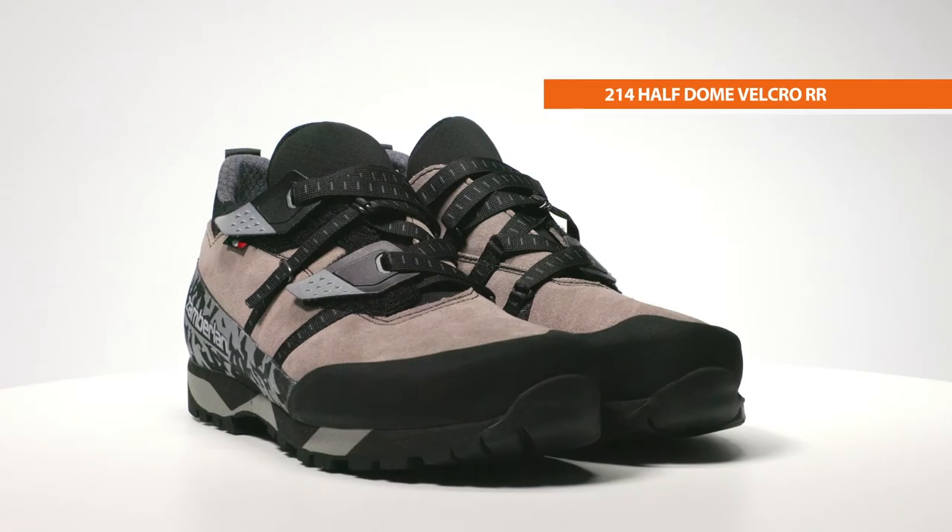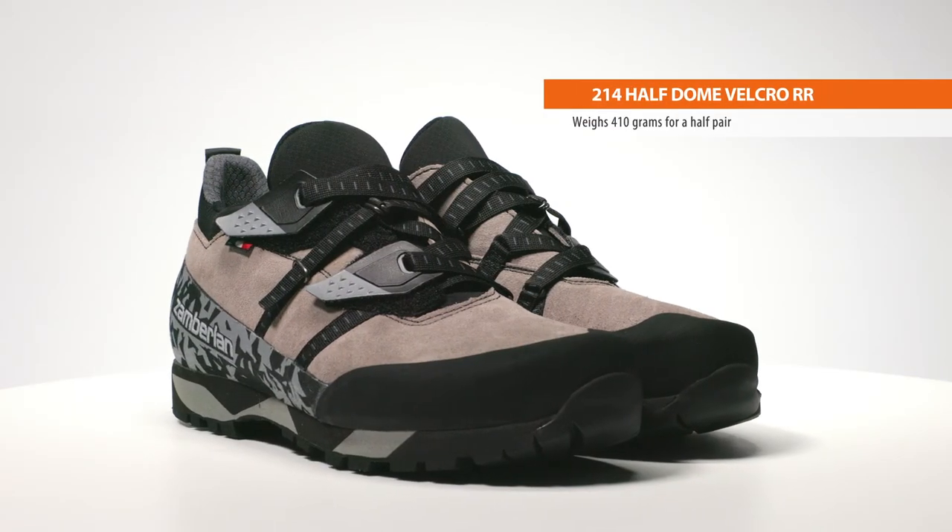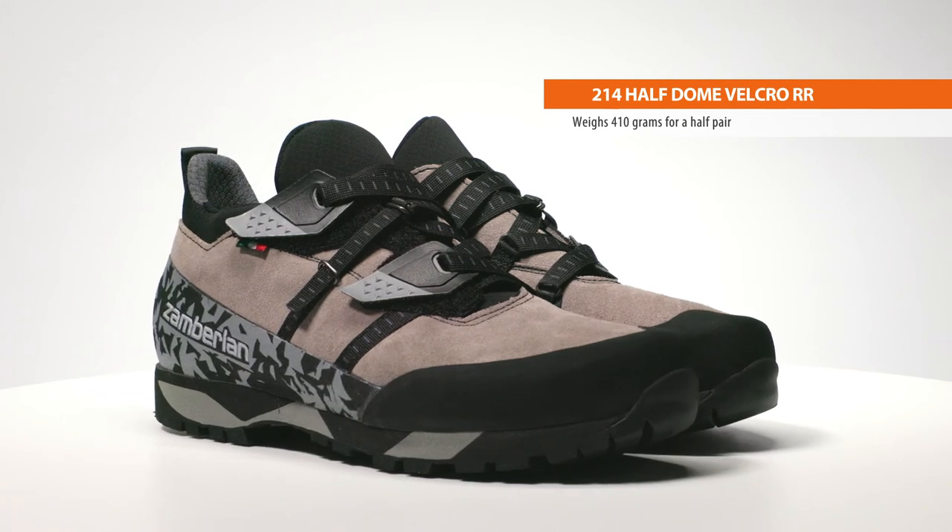The Half Dome is built around Zomberlin's new comfort fit performance last for supreme comfort over longer days in the mountains. A three-inch tall hiker, the Half Dome weighs 410 grams for a half pair in size 42.